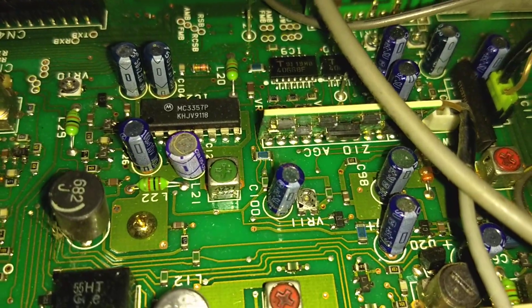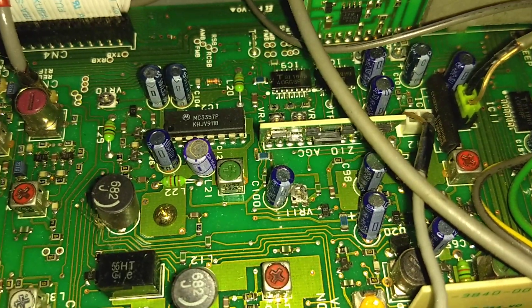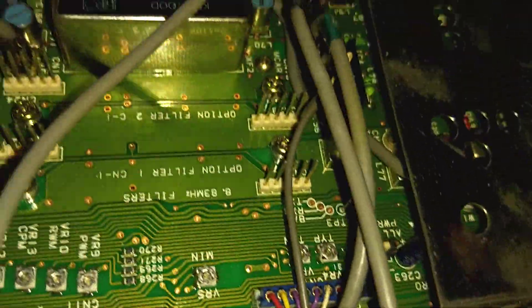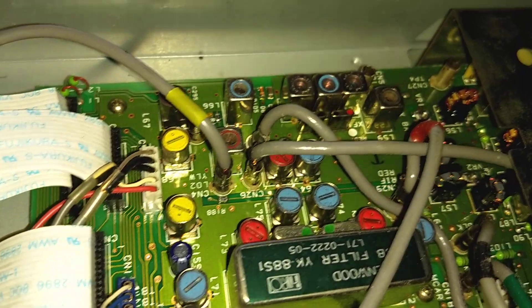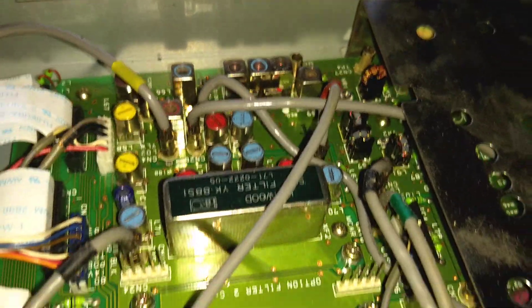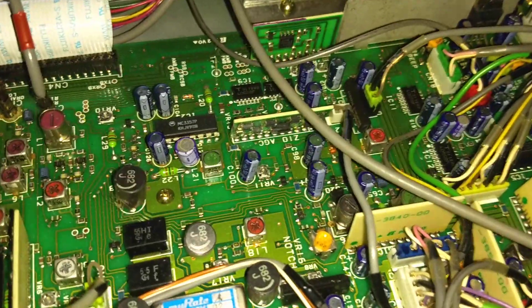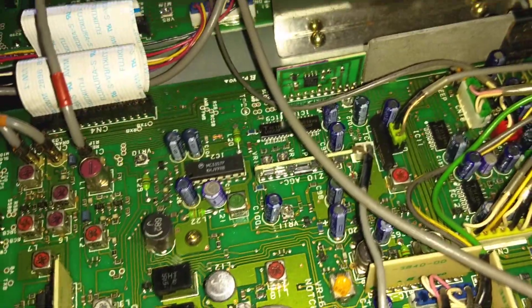I know these capacitors have a problem with leakage in this radio, and there's also apparently some surface mounts. I don't know where — I haven't looked for them on some of the other boards. I think on the other side of the radio; I don't have the other cover off. Those will have to be replaced, maybe.